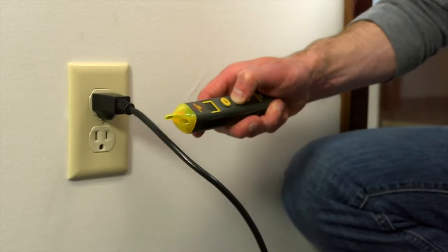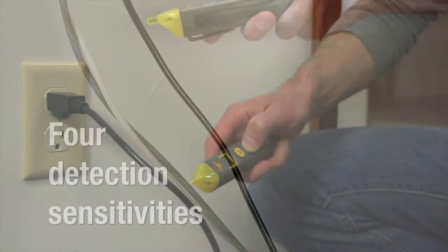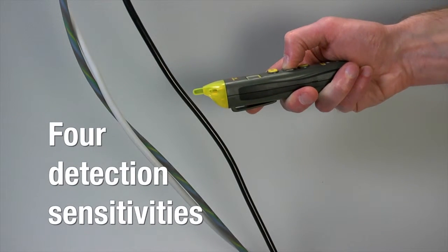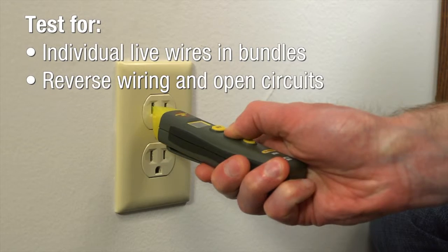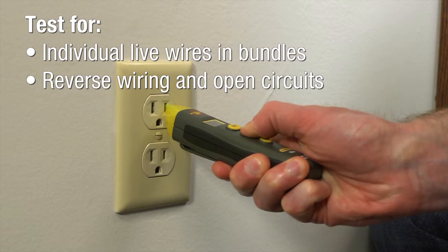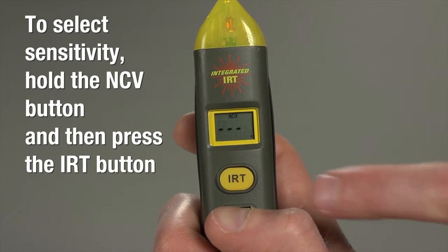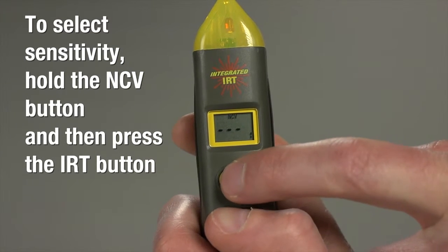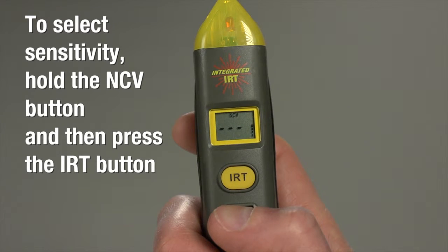Now, let's check for current. Unlike other non-contact voltage detectors, the VR40 provides four detection sensitivities to address practical ranges between 12 and 600 volts AC. You'll easily test for individual live wires in bundles and for reverse wiring and open circuits in 110-volt AC outlets. To select sensitivity, hold the NCV button and then press the IRT button once, twice, or three times, until you see the desired number of bars on the NCV sensitivity level graph at the lower right of the display.